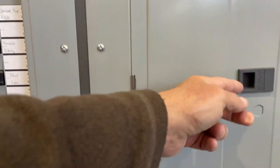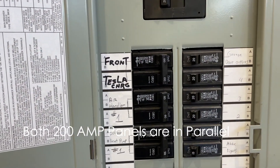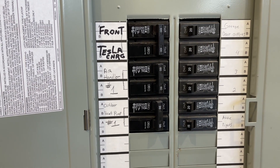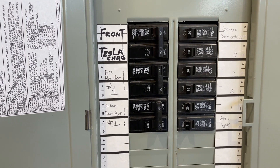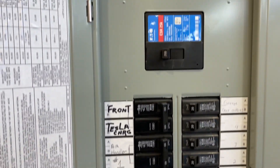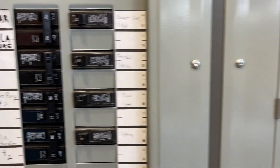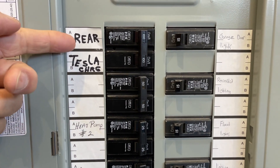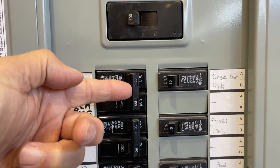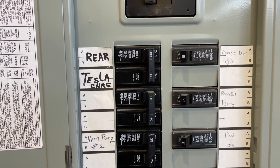I have two 200 amp panels primarily because I have two rows of Tesla chargers. I have three version twos on the front of the garage and three on the back of the garage, along with the normal stuff you would find in a garage — another 200 amp circuit breaker. This one has the rear Tesla chargers on a 100 amp breaker, and the version twos share this 100 amp breaker depending upon what car is actually hooked to it.